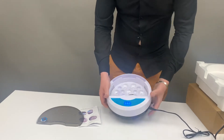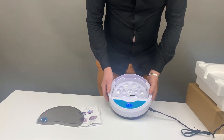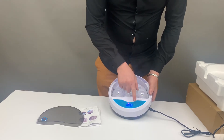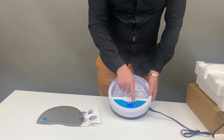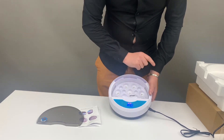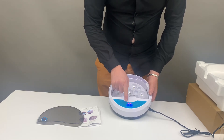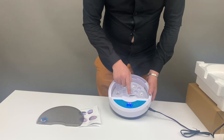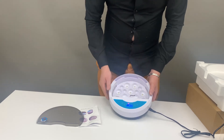Once you plug in your unit, it will automatically switch on. Now before you do anything else, you'll need to set your temperature to what you need — it will be preset for you, but in this video we'll show you. It's just a click of a button to go up or down for your temperature. In this case we want it at 37.5. Once you get it to that, you just click to set it and it's set.